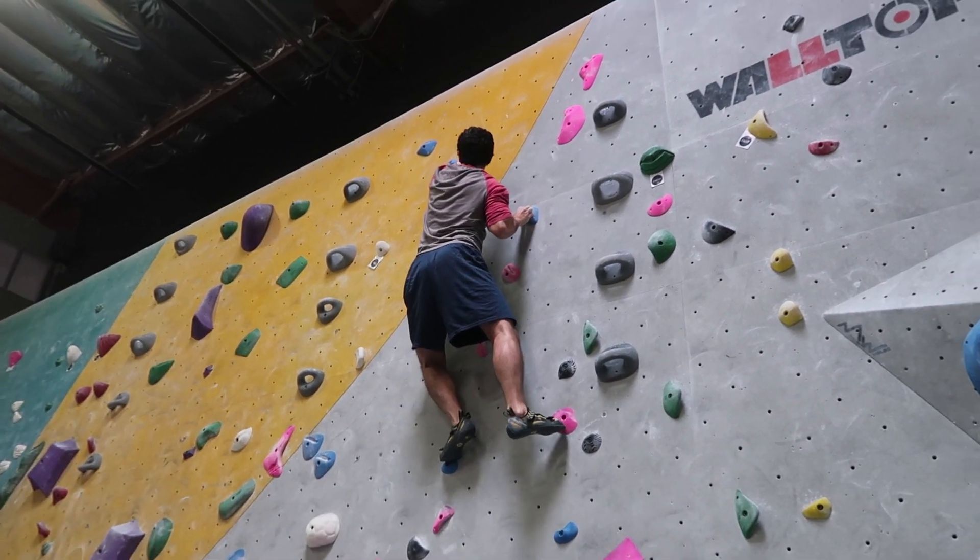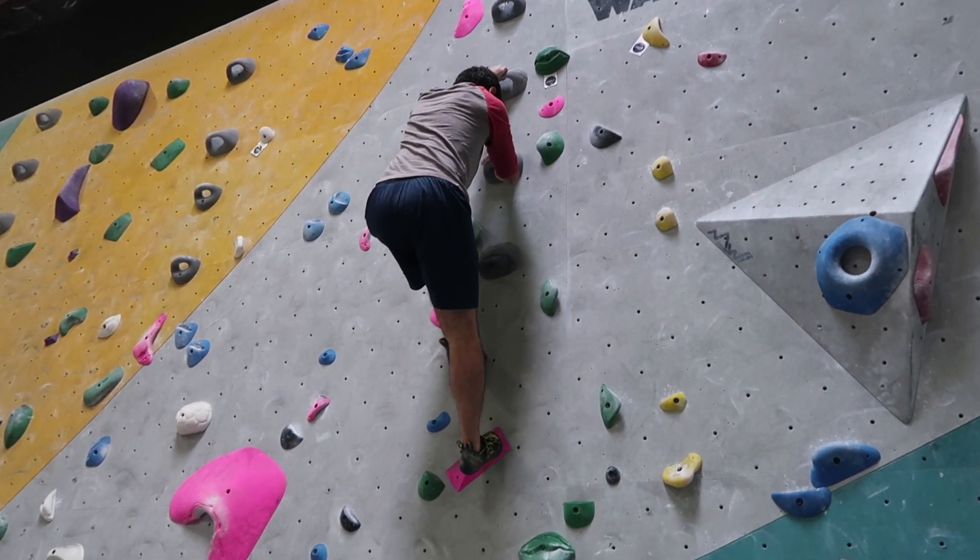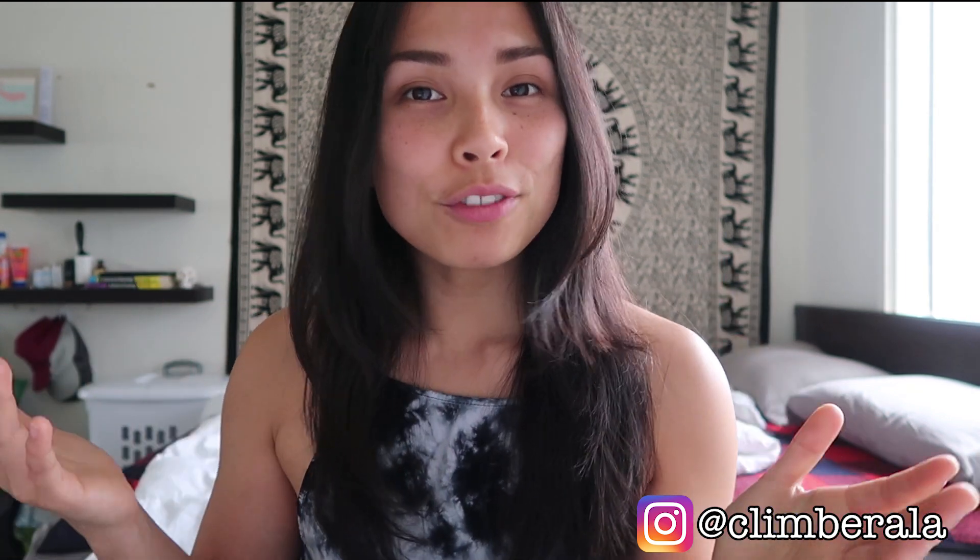And those are my 10 more tips for climbing. I hope you found them helpful. Thank you for watching. I'll try to make another video sometime — I'm in school and these take a lot of time, but they're very fun and I'm happy to see all the kind comments and support. Thank you again, and goodbye!